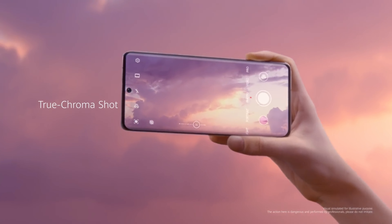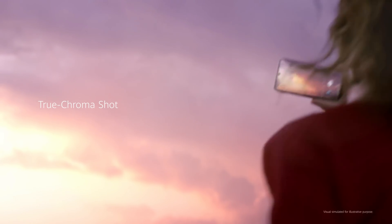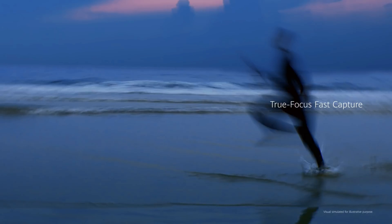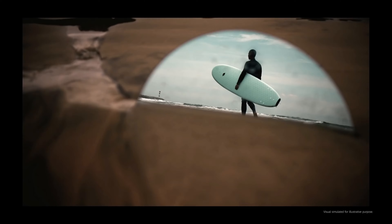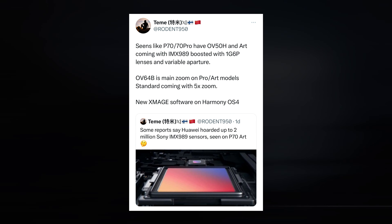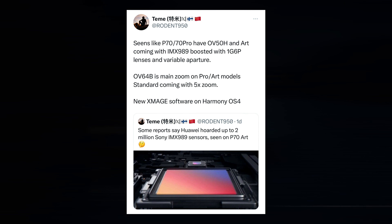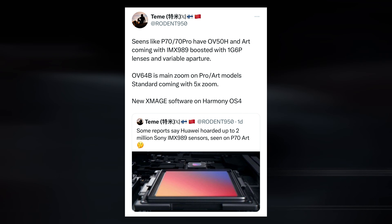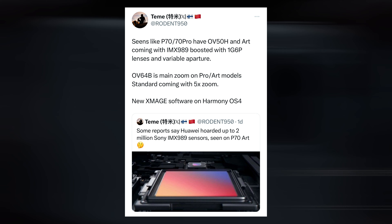The Huawei P70, Huawei P70 Pro, and Huawei P70 Art are the three models that make up the Huawei P70 series. According to the testing, Huawei may employ this 1-inch IMX989 sensor in one or more of these three models. Analyst Ming-Chi Kuo revealed last month that the Huawei P70 Art will employ the 1-inch IMX989 image sensor, which is noteworthy in context.